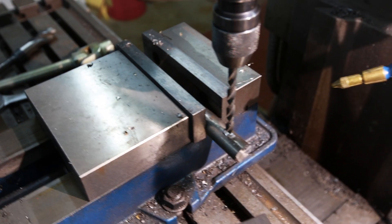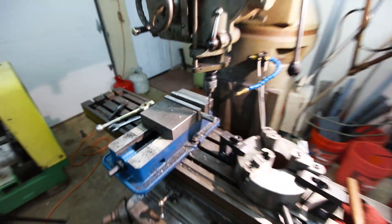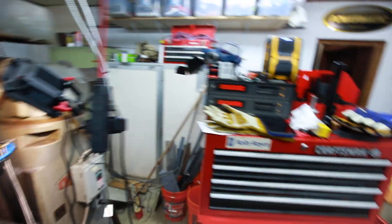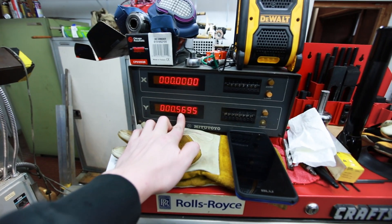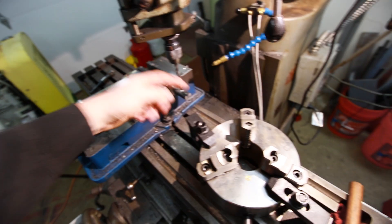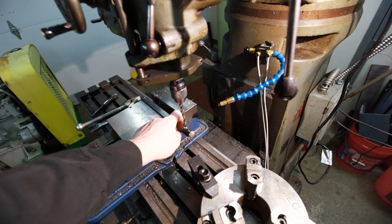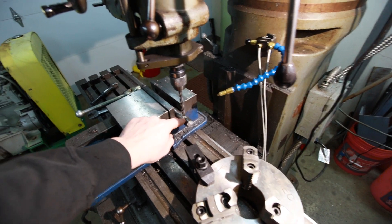Now I basically have to drill the center of the shaft, and there's a really easy way to do this if you have a DRO on your mill. Basically you zero it on one side of the bar stock, crank it over to the other side, take that measurement, multiply it by 0.5, and then you have the centerline of your shaft. Really super easy way to do that — I'm no machinist but it makes it fast. I'm gonna put the camera down and get back to drilling.